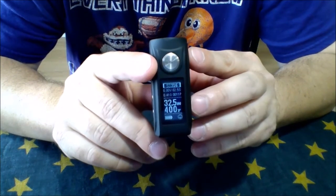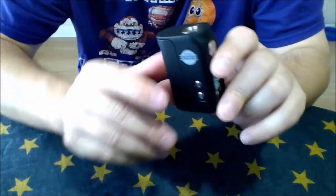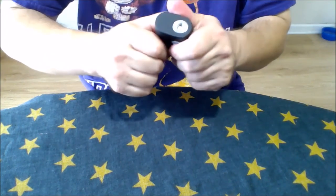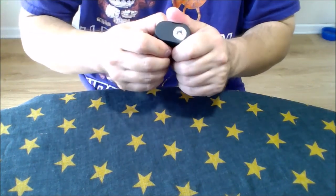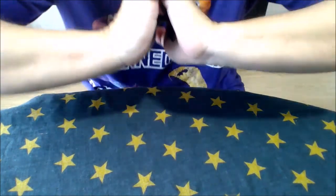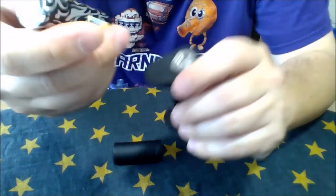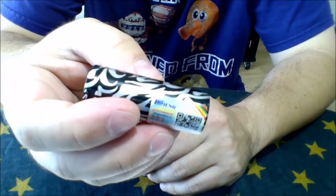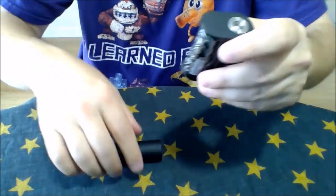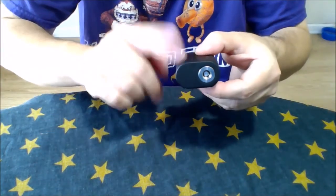Up close, the front of this thing looks a whole heck of a lot like the Minikin V2. It is not touchscreen but you've got the big chunky button — no button rattle at all. On the side you've got the up and down buttons. The battery door is really tight because one of the cons is that out of the box it rattled a whole heck of a lot. What I did was clamp my hand around it and bent it in just slightly so it would stay and not rattle at all.